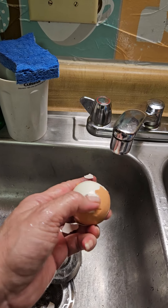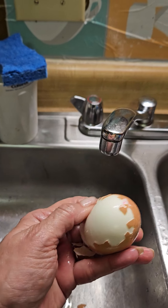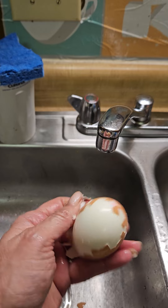So I'm doing it one-handed — normally I would have two — but we're going to do it this way. Just to show you guys how easy it is to peel the egg.